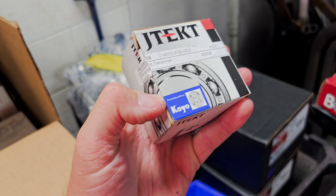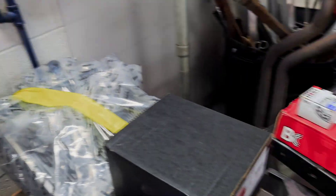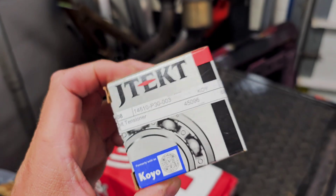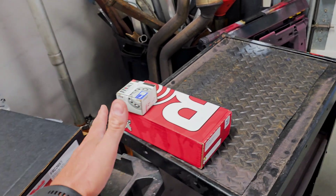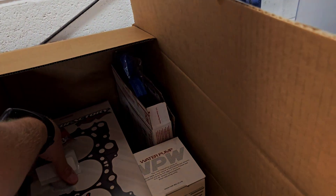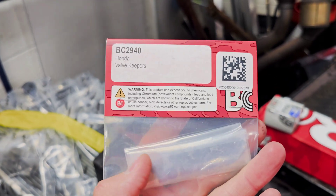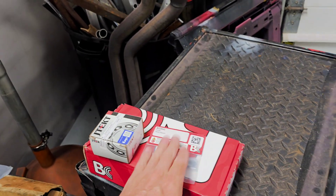We got the timing belt tensioner — this is the OEM one. It's a lot cheaper if you use this part number versus ordering one from Honda; they're like a hundred-something dollars and you can get this one for about $40 — it's the exact same thing. We also have our valve locks and keepers from Brian Crower — that's the part number for those. They work with those retainers.